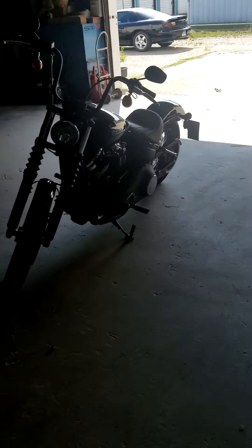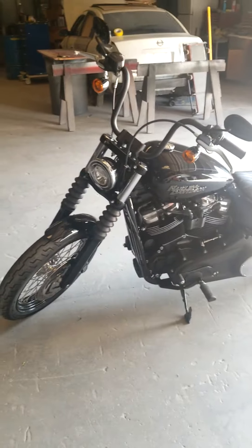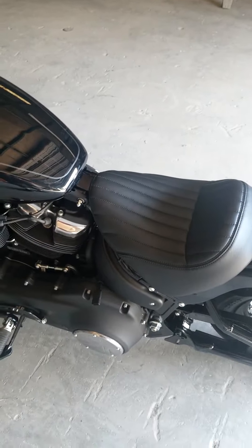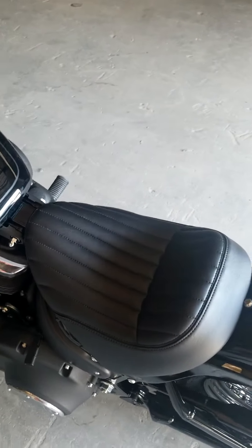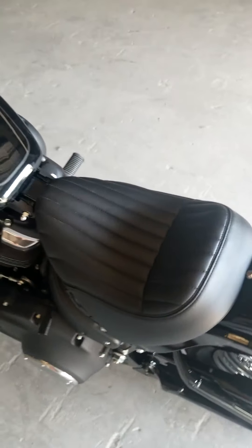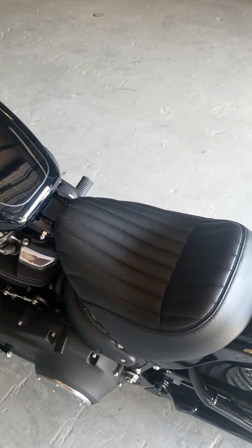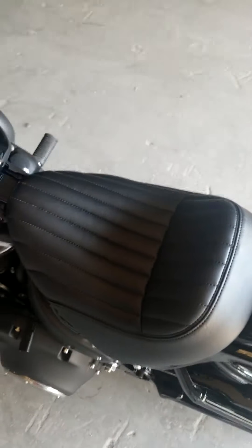I'll take you out here and show you the stock seat. Excuse the shop here. That's the 2019 Street Bob, and that's the stock seat. Very small. Very short. I actually kind of like the way this seat looks with these pleats — I almost went with pleated on that seat, but the pleats ran a different way, perpendicular to the road — long ways instead of sideways.